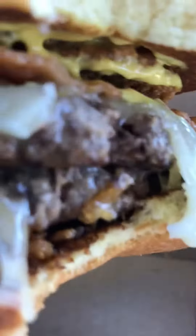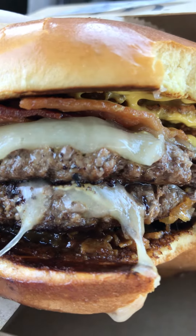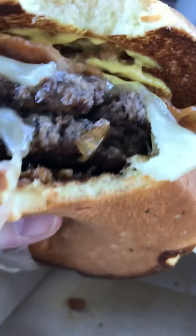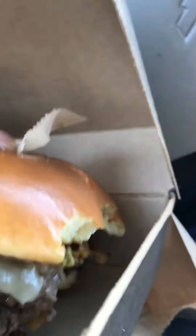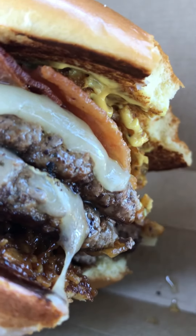All that oozy cheese, crisp bacon, and that sauce — it's really good. The onions too. I might have to get another bite, see how this one's gonna work. That's really hot, that's really juicy, very tasty.